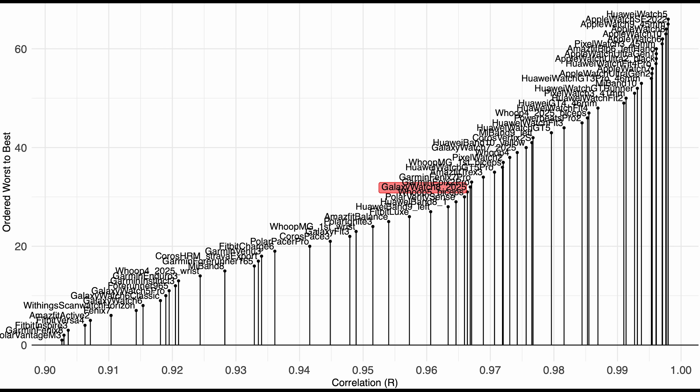The Galaxy Watch 7 is in basically the same spot — its correlation is close to 0.98, alongside devices like the Amazfit T-Rex 3 and the Whoop MG1. Apple Watches and the Pixel Watch are still doing better than the Galaxy Watches, but the Galaxy Watches are potentially getting closer. There might actually have been a firmware update which improved some things, though I need more testing to say that with certainty.